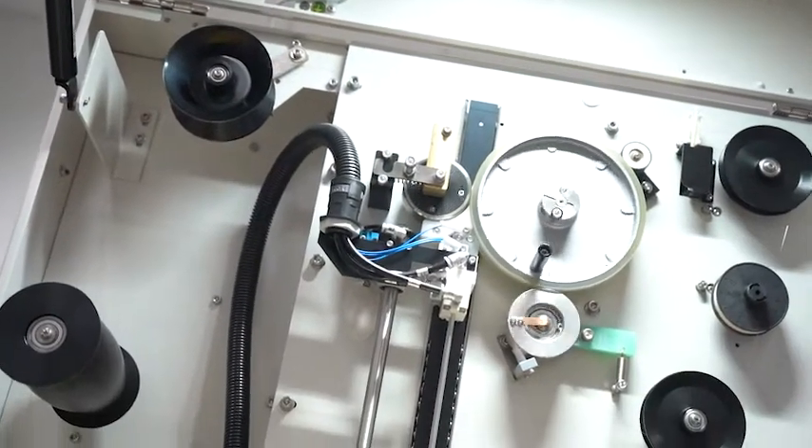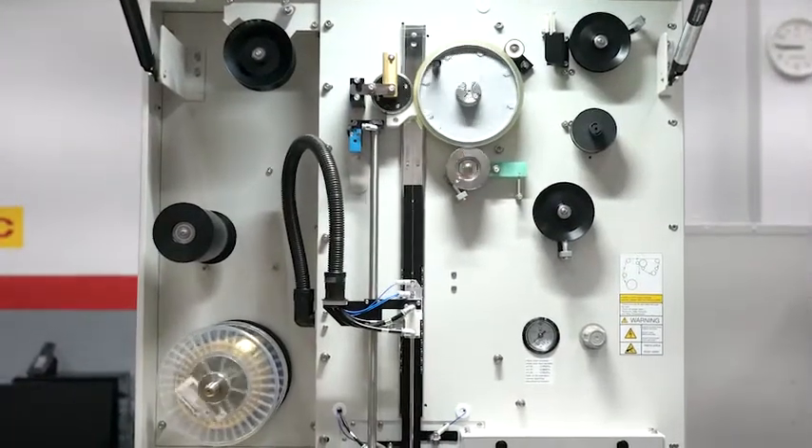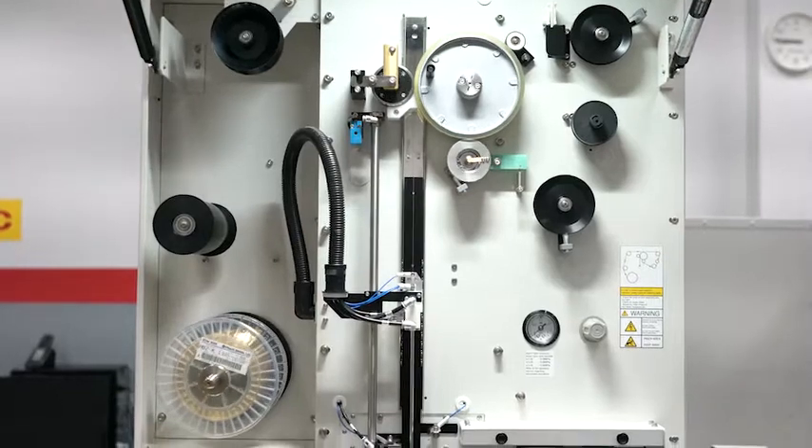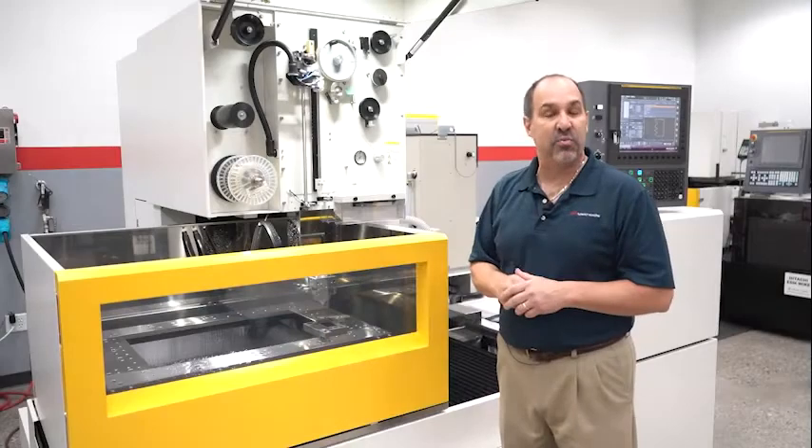FANUC has continued to excel in automatic wire threading. The CIC series has the third generation of automatic wire feed — we call it AWF3. We can auto-thread from 4,000th wire up to 12,000th wire, and we can also auto-thread through the full submerged tank. Whether it's a 10-inch Z or a 20-inch Z, we can auto-thread through the water fully submerged. We don't have to drain the tank when we're doing auto-threading.